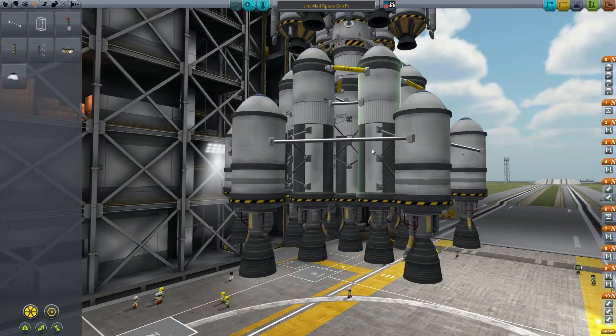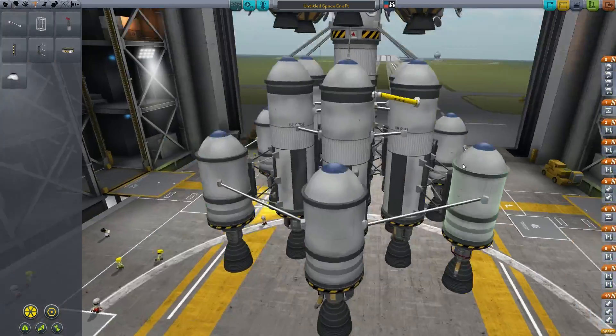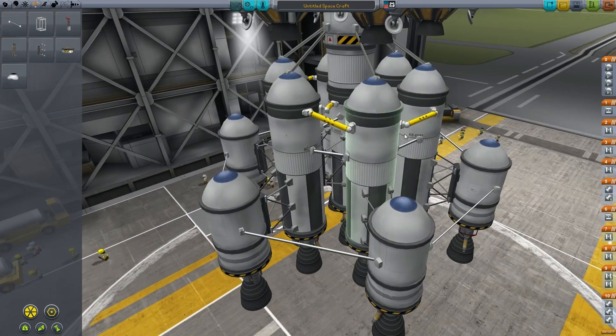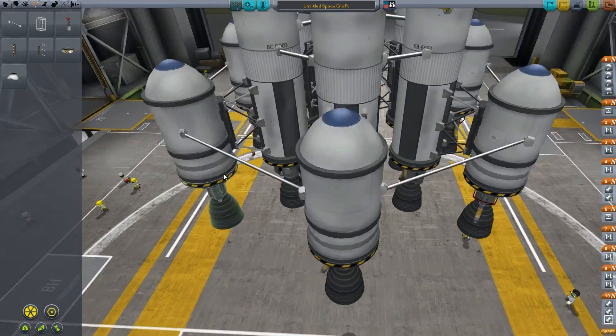What I've done here is added a ton of extra fuel tanks on the outside. They're smaller fuel tanks, so these should run out before the first engines do, or around the same time as the first engines do for these fuel tanks.